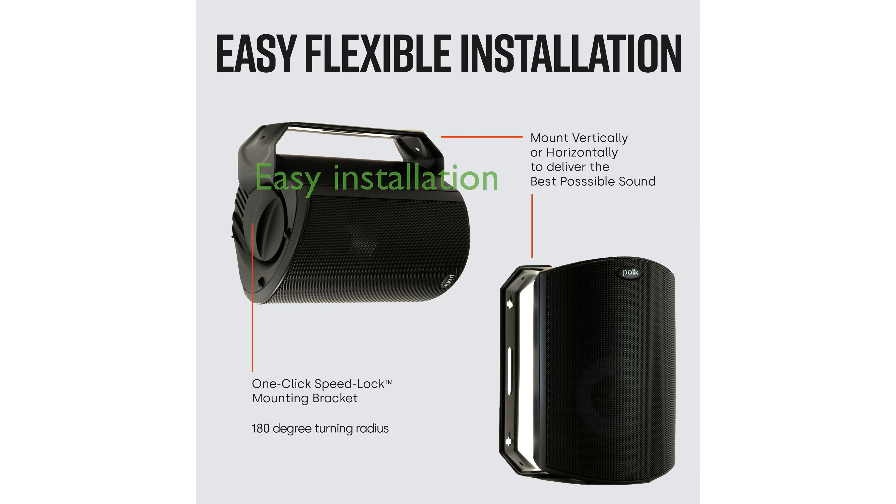Installation is a breeze with the one-click SpeedLock mounting bracket, allowing for easy anti-slip one-handed setup either vertically or horizontally.